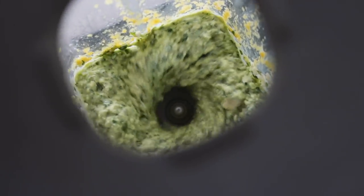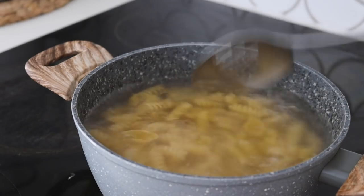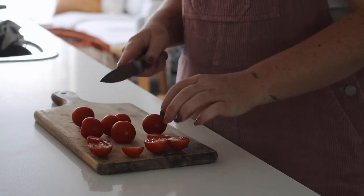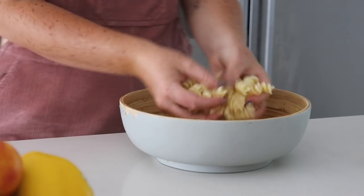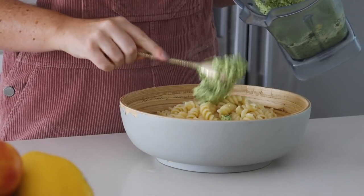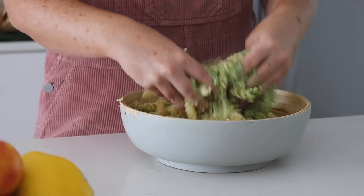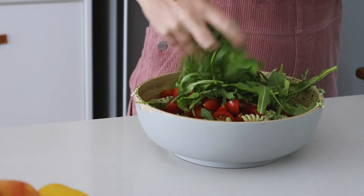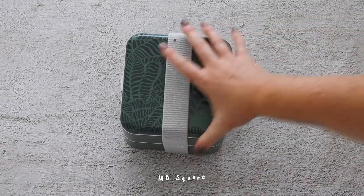I blended this all together — not until completely smooth, because in my opinion you want it a little bit chunky for a really good pesto. I then cooked some pasta in boiling water, and whilst it was cooking I sliced up some cherry tomatoes — you could use sun-dried tomatoes if you prefer. Once my pasta had drained and cooled down, I massaged it with the pesto using my hands, then added the cherry tomatoes and fresh rocket and tossed it all together.